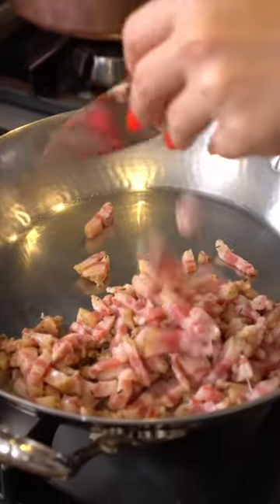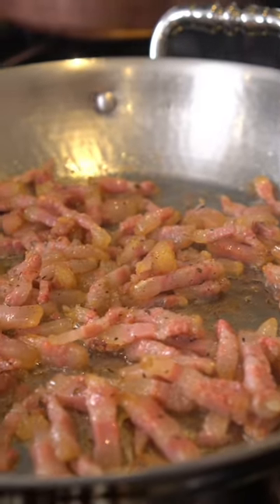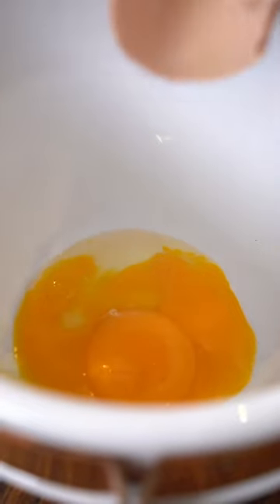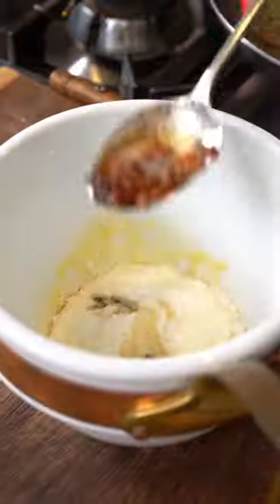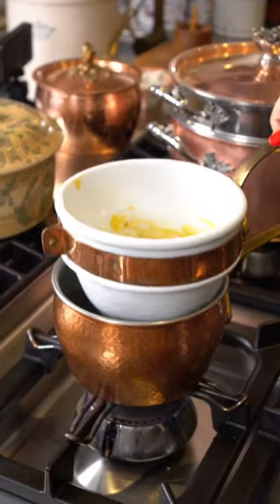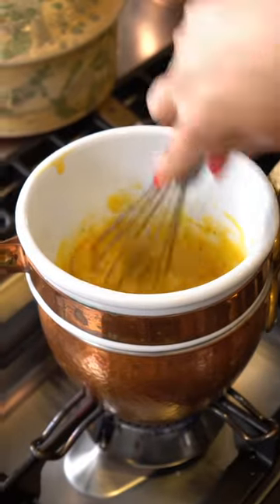Now we prepare a classic carbonara sauce by sizzling guanciale bacon until crispy. Next, the eggs — we use one egg yolk per potato plus one extra whole egg. Pecorino falls in unapologetically and is whisked with a little guanciale before going for a water bath.